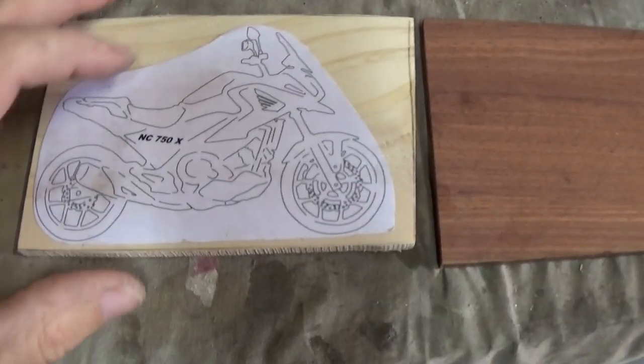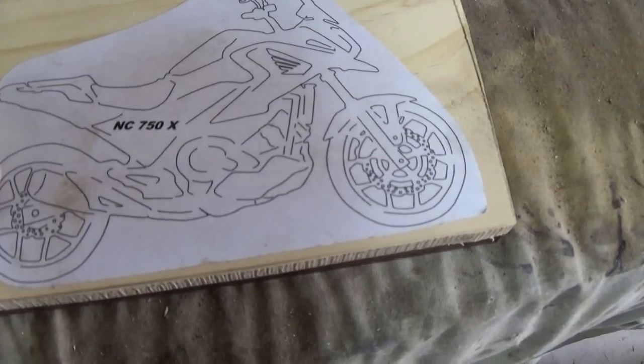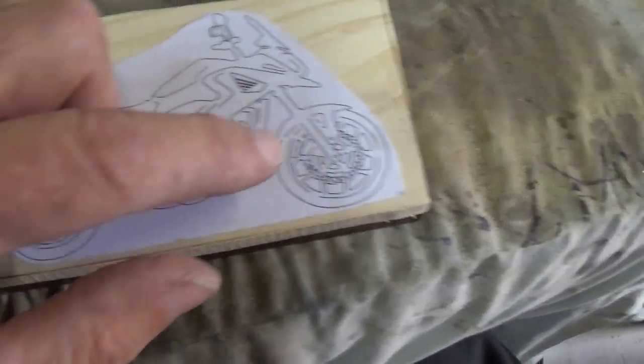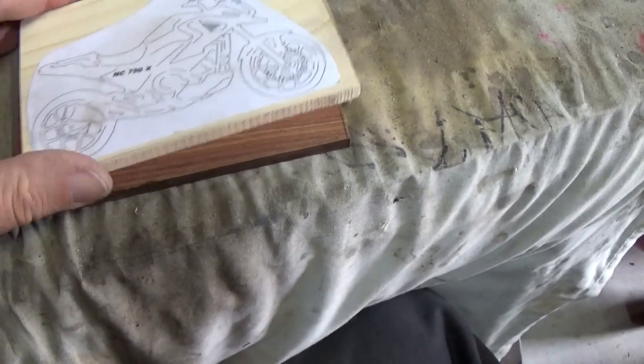The motorcycle is going to be made out of dark wood that's going to be inlayed into light. But before I do that I want to inlay some little light bits so that it sort of shows through the wheels. So that has to be inlayed into the dark bit first.